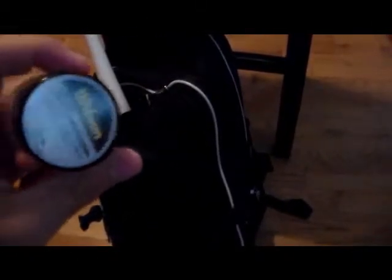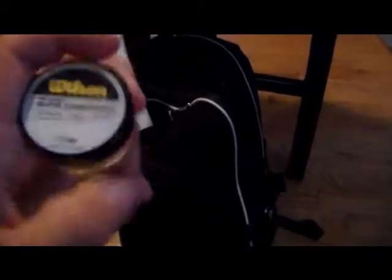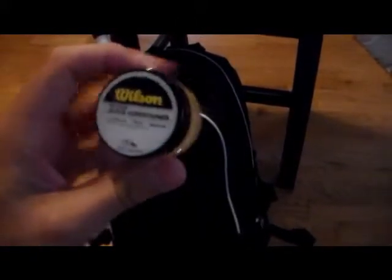Next is some glove conditioner for my Wilson A1K DP15. This doesn't actually break in a glove, but it helps recover a glove throughout the season when it gets dirty, so I always keep that in my bag.